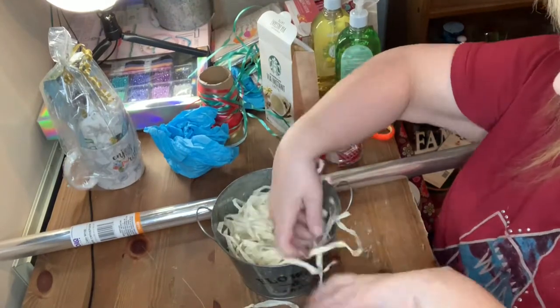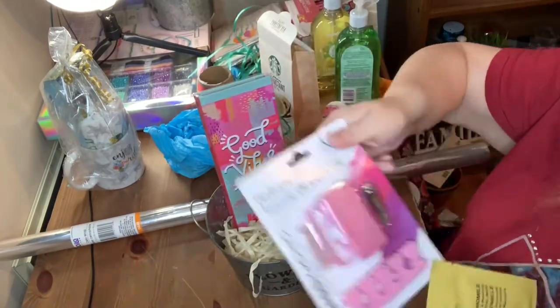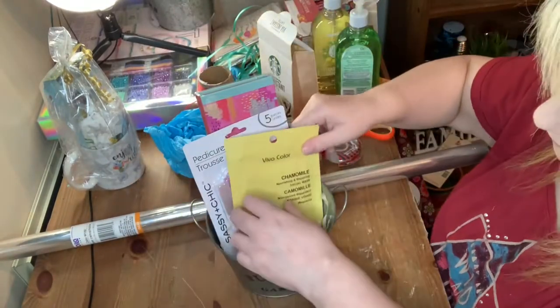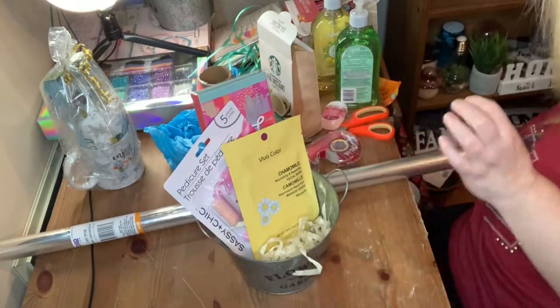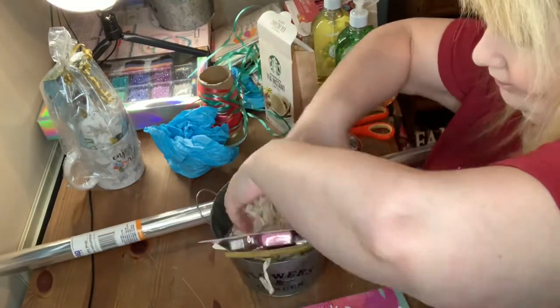Starting with a pail from Dollar Tree, I put in some shred, then one of these notepads and a pen, a manicure set, and a face mask. I am making these baskets for Mother's Day so I'm putting in things I think a lady would like.